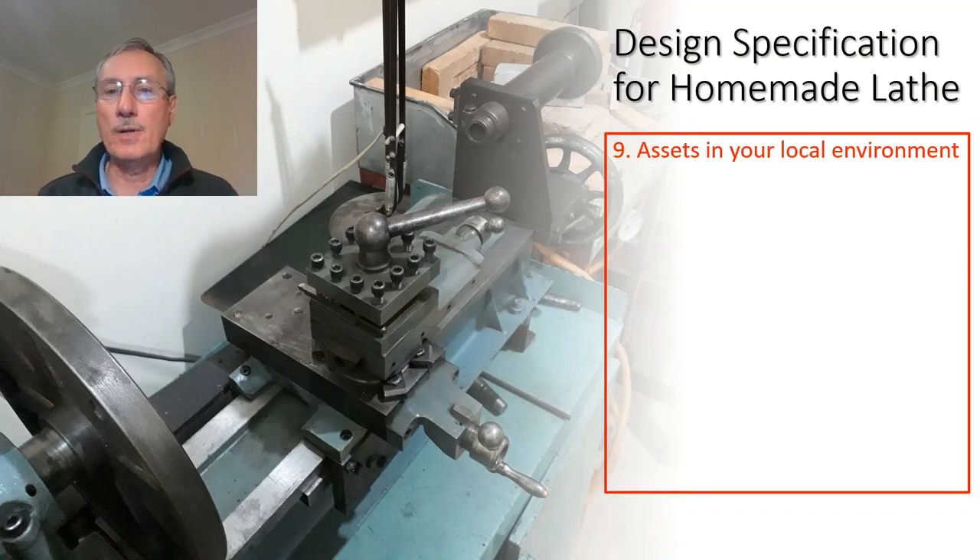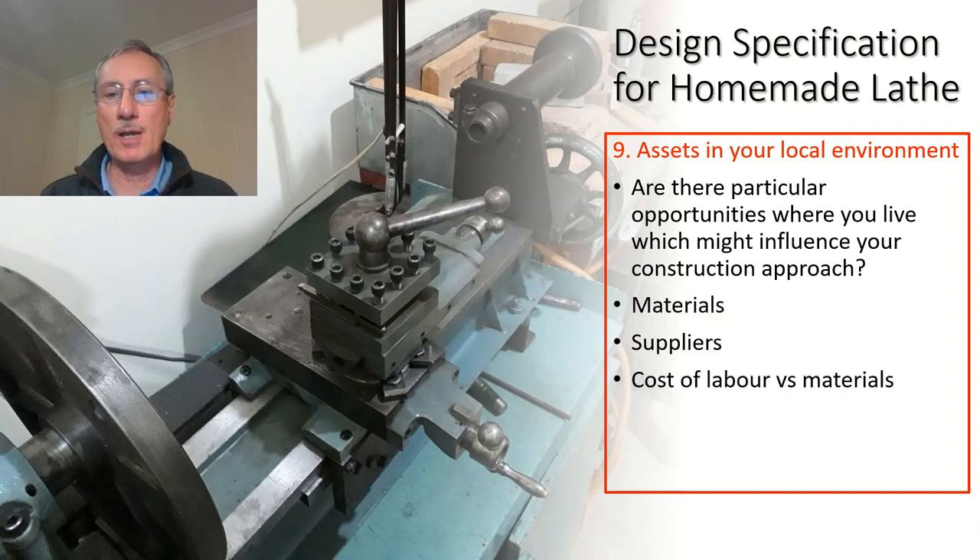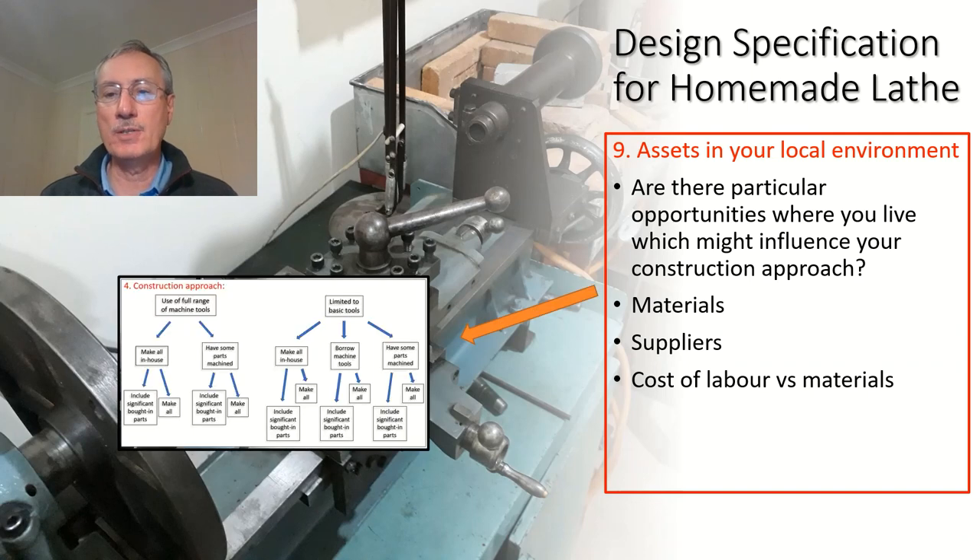Assets in your local environment: are there particular opportunities where you live which might influence the way you go about this project? Perhaps there's a workshop nearby, a colleague with equipment, or a process that's cheap and accessible. Perhaps labour is cheap where you live, or materials are cheap. Materials, suppliers, cost of labour versus materials — all of these have an impact on your construction approach. And that's what makes this interesting, because it means the way you tackle this project will be very different from the way I or someone else would.